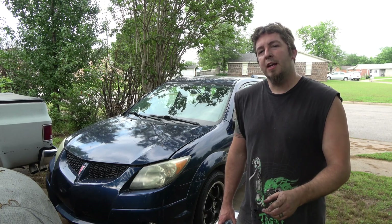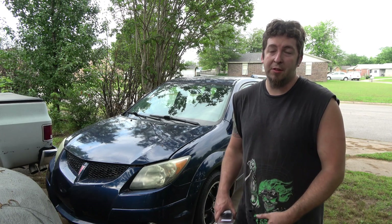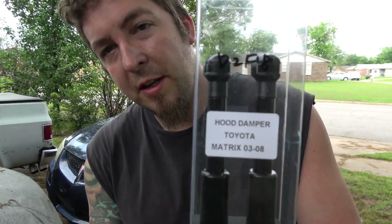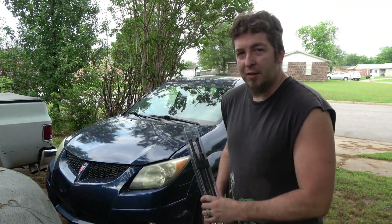Hello and welcome. Today I'm going to be showing you the best upgrade you can do to your Pontiac Vibe or Toyota Matrix, and that is this right here — this hood dampener kit. So let's get to work installing it.